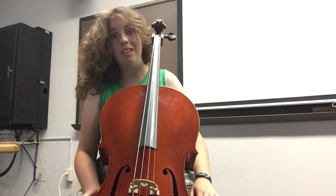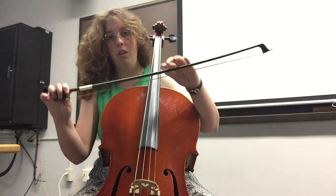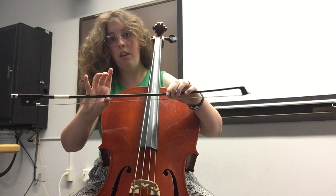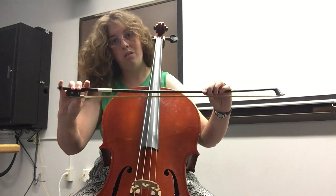With our correct instrument setup and our left hand, we're now going to add the bow. For beginners, you'll probably want to start on the balance point. But as your pinky gets stronger, you're going to move out farther and farther towards the frog.